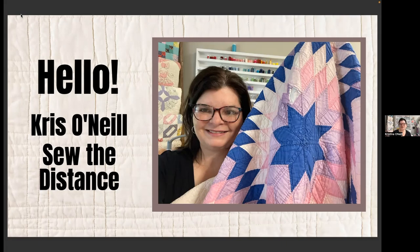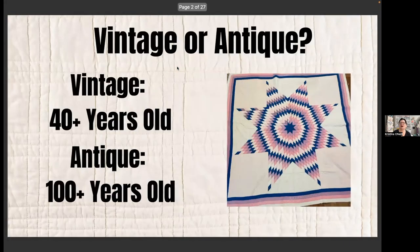By the way, I'm 50, so I've been collecting for about 20 years. So what's the difference between vintage and antique? We throw these terms around a lot. Vintage is 40-plus years old — so I am considered vintage, and anything before 1982 would be vintage. Antique is anything a hundred years old or older. I'll probably use them interchangeably, but that's really how you're supposed to refer to things.